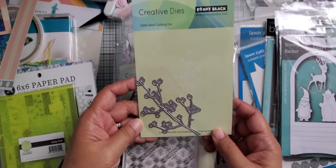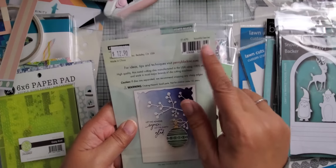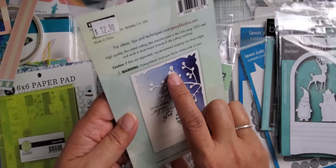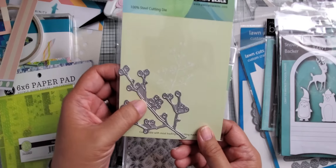I picked up this one from Penny Black. It's called "Beautiful Berries" — it's a branch that has berries on it, and you can ink up the berries separately if you want them to be a different color than the branch.